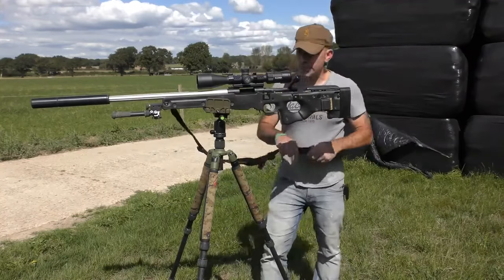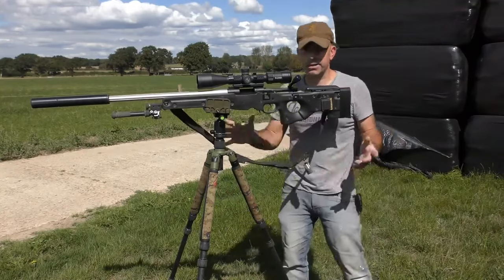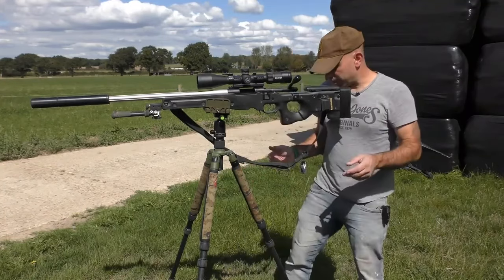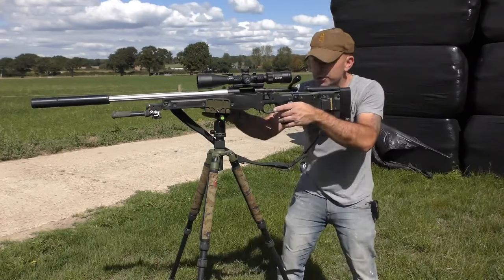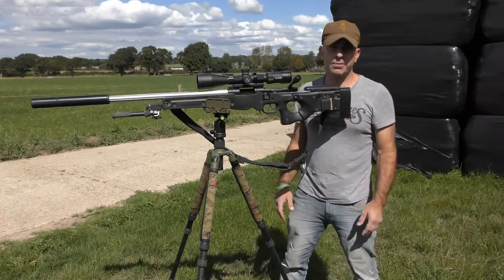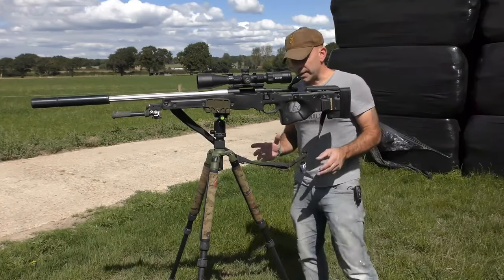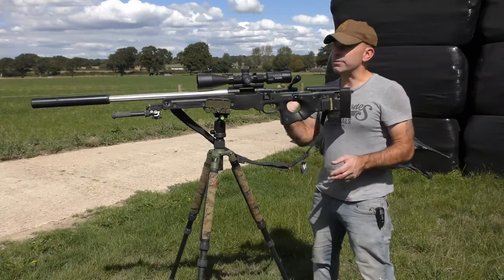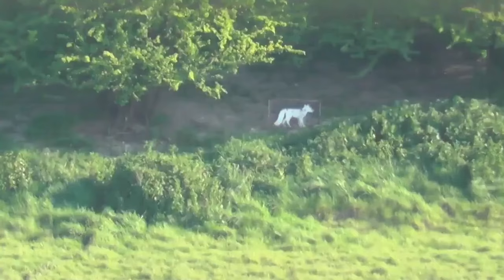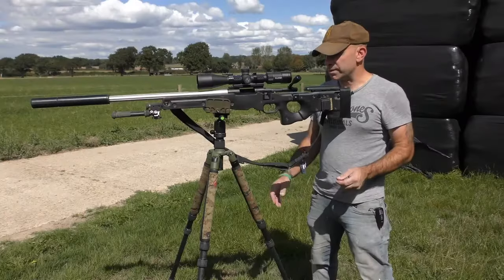With closer range shots out in the field — foxing or stalking — you're probably just going to put the tripod down and stand side-on, which is natural. At 100, 150, or 200 yards it's not really going to make a huge difference, so don't worry too much. But these principles are definitely going to help you if you're taking longer shots — say something set out at 300 yards or a small target — this will definitely get you more stable.